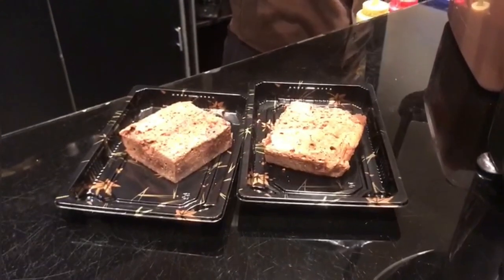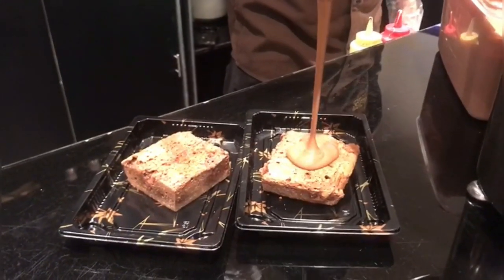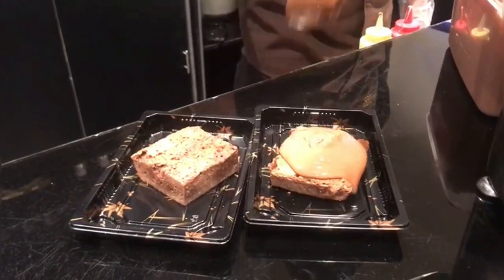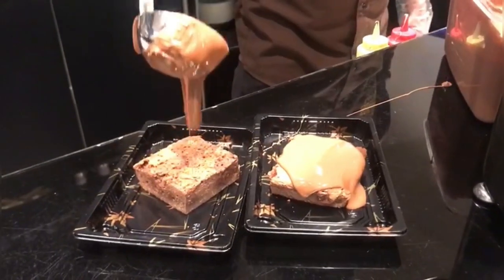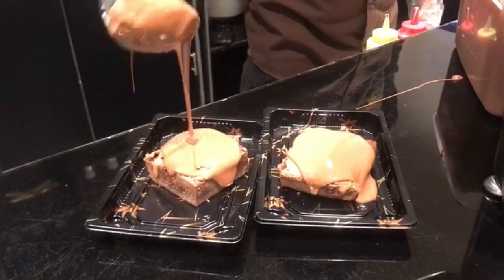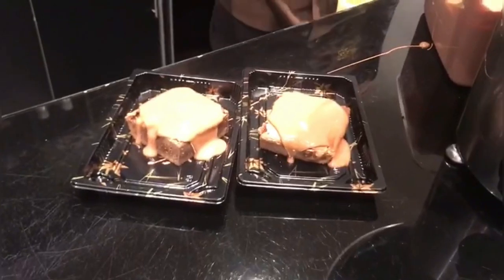I am going to take away 2 chocolate brownies. The chocolate brownies are all favorites. I am going to take a look at the chocolate brownies. We have a special chocolate.